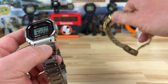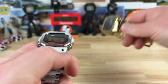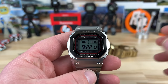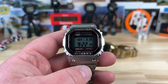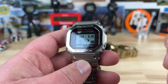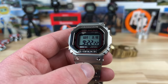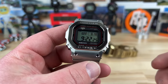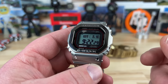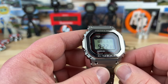The module in this watch is the 3501. The old module was the 3459 — I think they just refreshed and updated it. It might have been the display because it looks crazy crisp and very clean. It has Tough Solar, Multi-Band 6, and Bluetooth connectivity for accurate timekeeping, plus 200-meter water resistance and a sapphire crystal with AR coating — the clarity is beautiful.